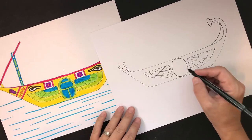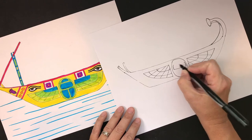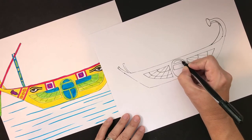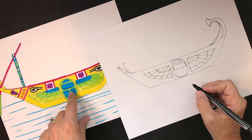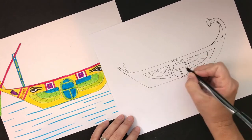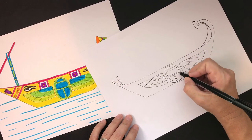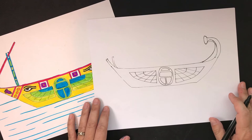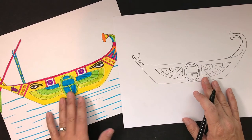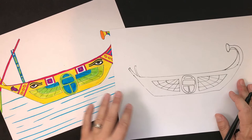For the beetle body, start in the center and make two curved lines, then straight lines on the sides. That gives you a space for the head. For the bottom part of the bug, make parallel vertical lines, then a horizontal top, and curved lines on the remaining sides. Now we've got the basics. You can add an Eye of Horus, a lotus flower, or any designs you like.